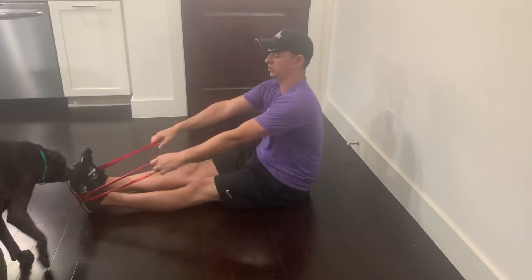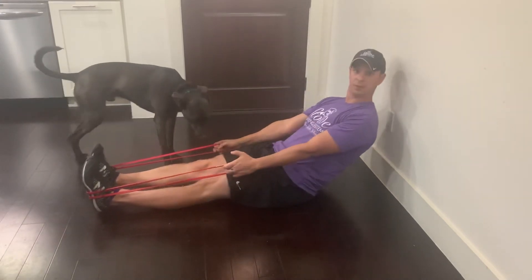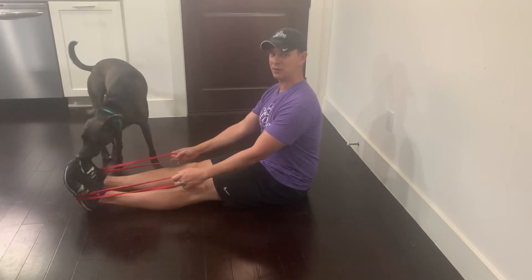Squeeze it, let it stretch. Squeeze, let it stretch. Your biggest mistake will be leaning too far back — try to sit nice and tall. That's a seated band row.